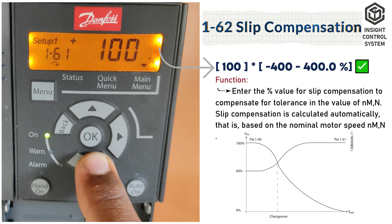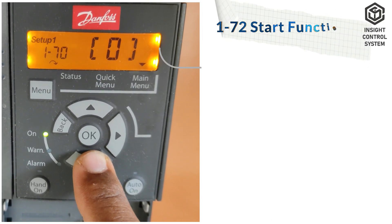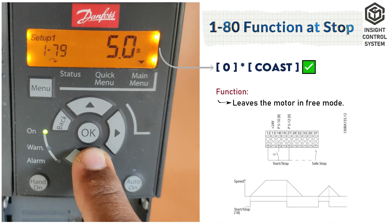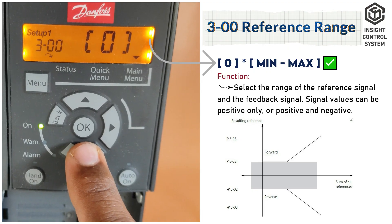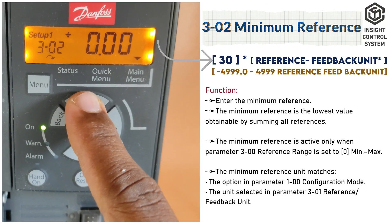Parameter 1-62 is slip compensation, set to 100 or 0. Parameter 1-72 is start function, set to 2. Parameter 1-80 is function at stop, set to 0. Parameter 3-00 is reference range, set to 0. Parameter 3-02 is minimum reference; set the minimum reference value. Parameter 3-03 is maximum reference; set the maximum reference value.